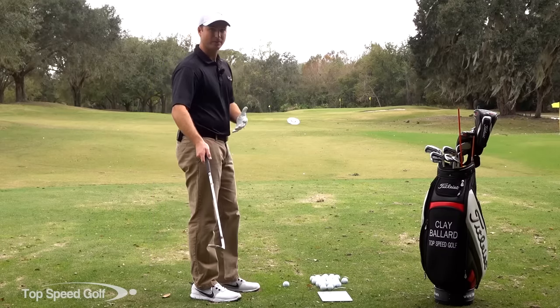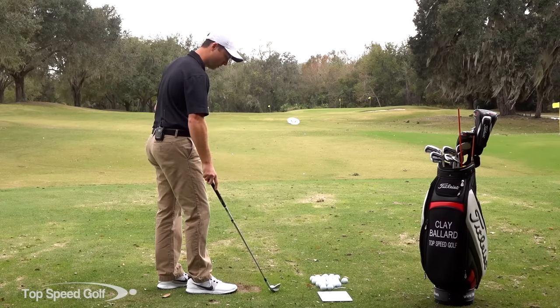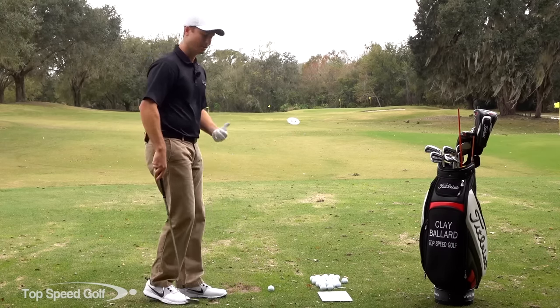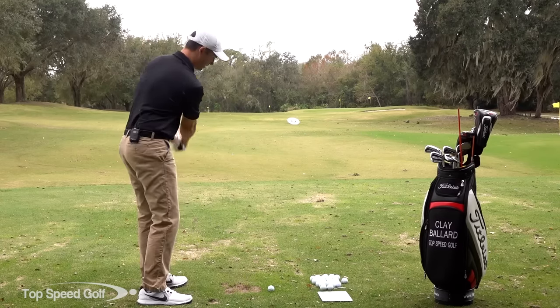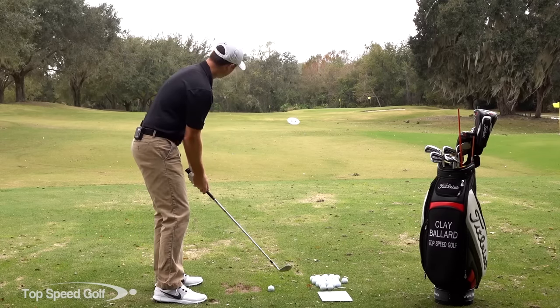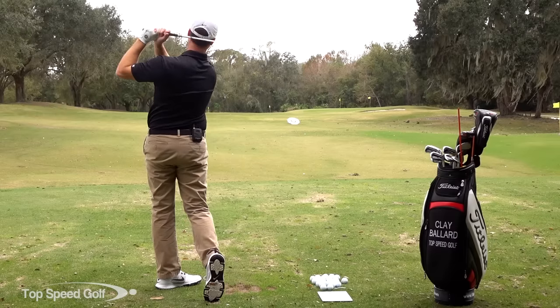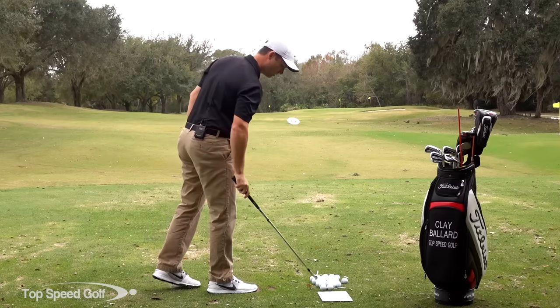So I've got my FlightScope out today and I'm going to actually track some of these shots. But as I start out, all I'm going to do is just hit some nice easy wedge shots. This is because you're usually tight as you're getting up to the course. I want to just have a few swings where I go back and through, not worrying about much else other than getting some good solid contact and loosening up a little bit. I'm just trying to get a nice rhythm or a flow to my golf swing.